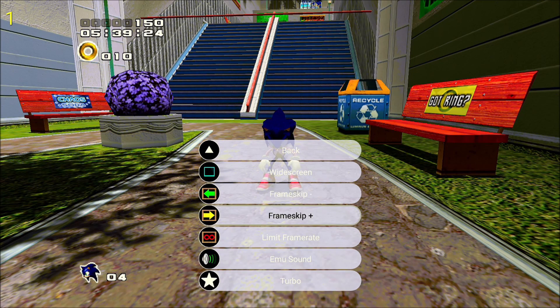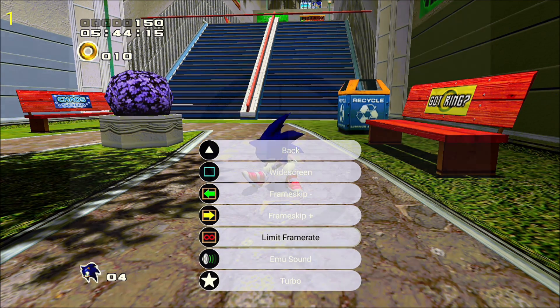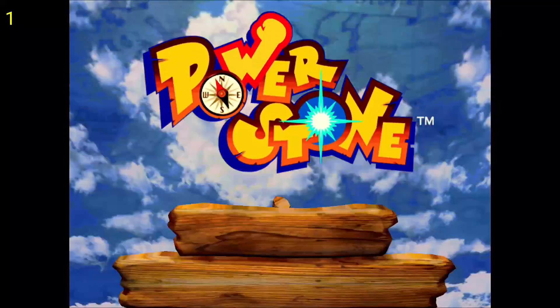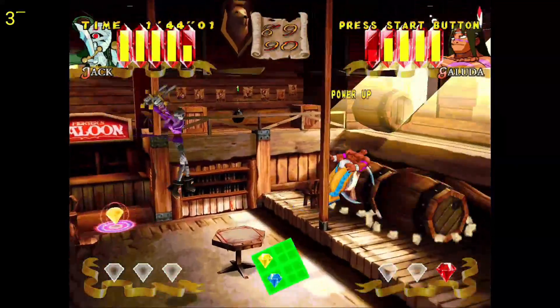There is a menu you can access for the emulator while inside a game, and I have tried messing with some of the configurations like the frame limit and frame skip, but I haven't seen any improvement when trying to change these settings. Here's Power Stone, and this is another game that seems to play fairly decent. To be honest, the only games I could actually get to play well at all seem to be fighting games.